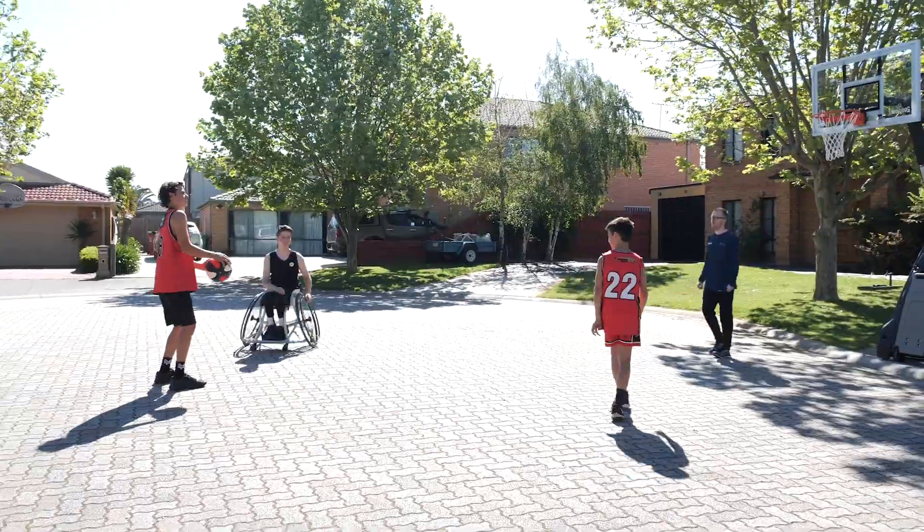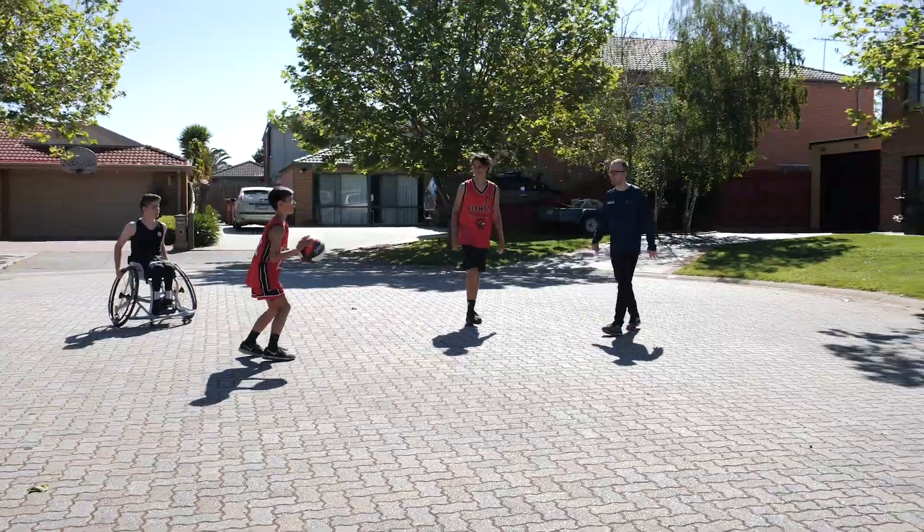Horse is a game you can play in your yard with family and friends. All you need is a basketball, a hoop and an opponent. It's a great way to work on your shot technique and accuracy.